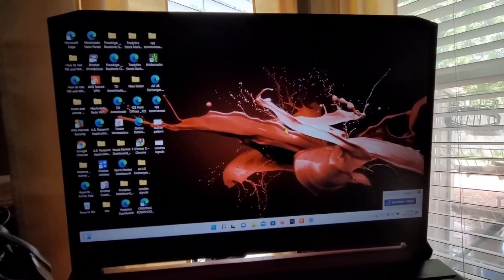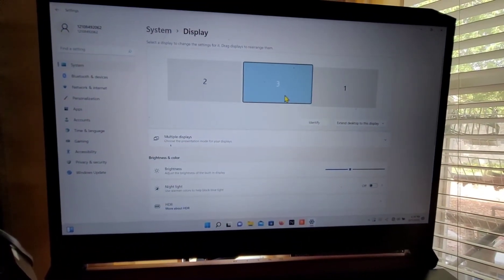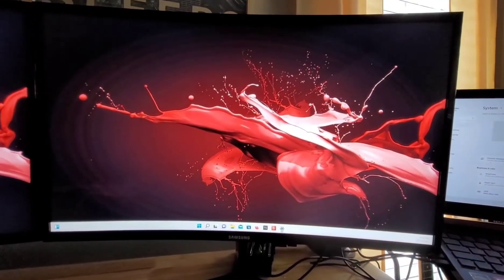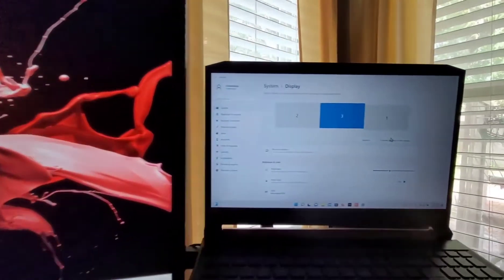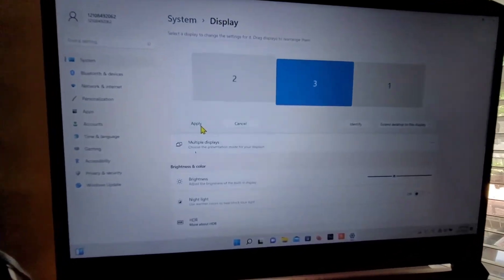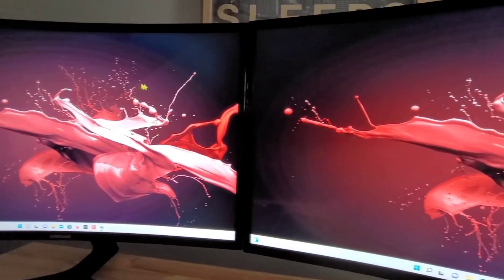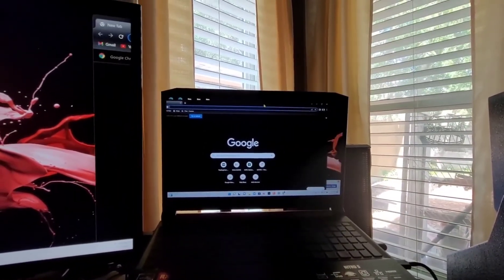Next, go to your laptop and open Settings, then go to Display Settings. You want to organize your monitors — which one is number one, two, or three — so it's easier to move your mouse from left to right or right to left. In this case I'm using the laptop as number one. Because I want to move from right to left, I organized them as one, three, two so the mouse flows naturally from the laptop across the monitors.